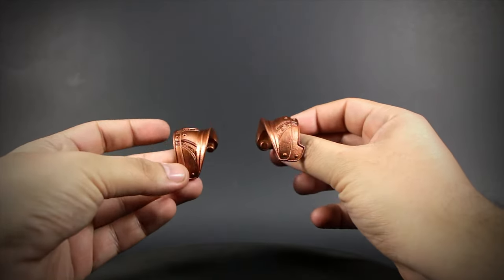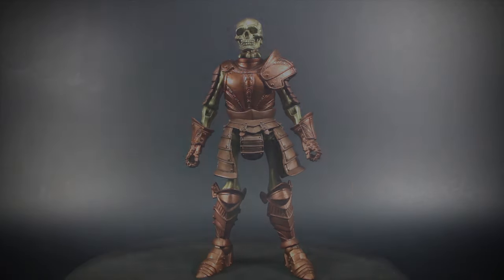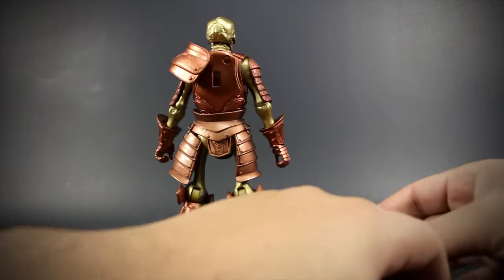Our golden skeleton comes with a pair of matching golden shoulders. They have a peg hole to attach to the back. The shoulders easily pop into place by connecting the peg hole into the socket in the back.